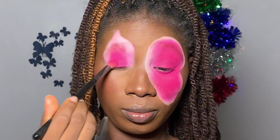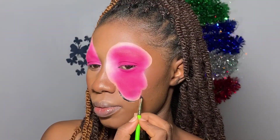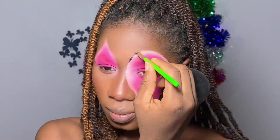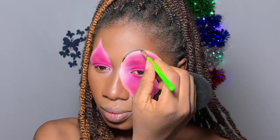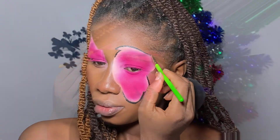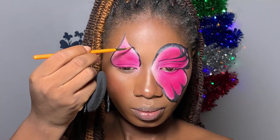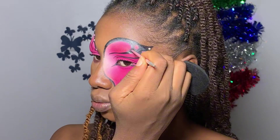I went ahead to draw the other wing on the other eye and applied the pink as well. Then I'm going in with a black gel liner to carve out the butterfly wings. You can use a black gel liner, a liquid liner, or a liquid lipstick that is black.